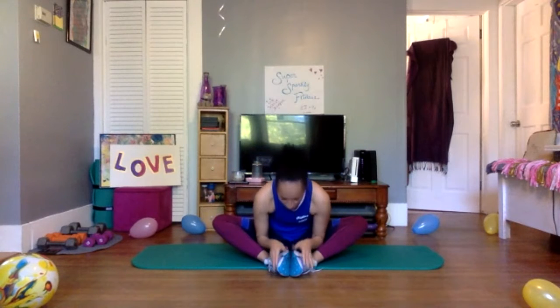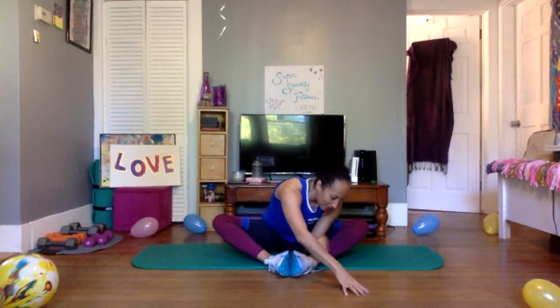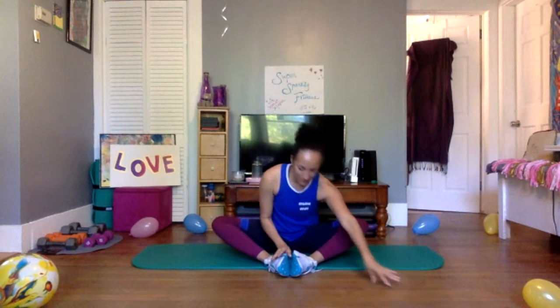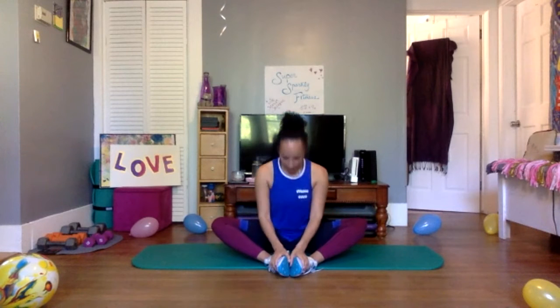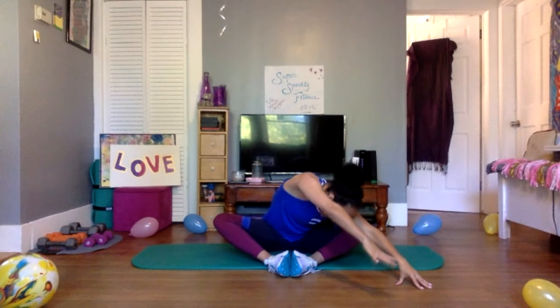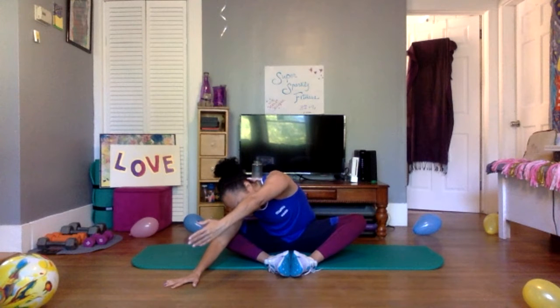Walk it up and lean in — you can do this whether you're in a cross-legged position or legs out. Lean forward to one side, reach the hands out, breathe, feel that stretch in your lower back. Come back to center, lean in, then go to the other side, breathe into it. Come back to center, last time on each side — reach, reach, reach, bring it in. Other side — reach it out, reach, reach, and back in.